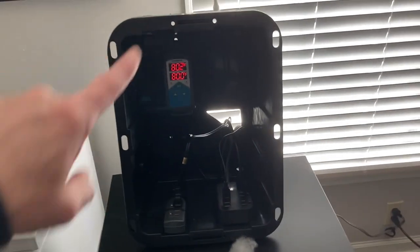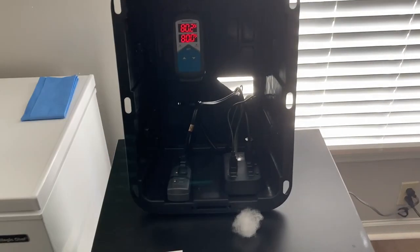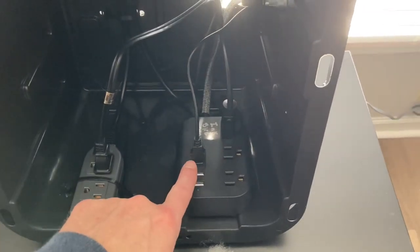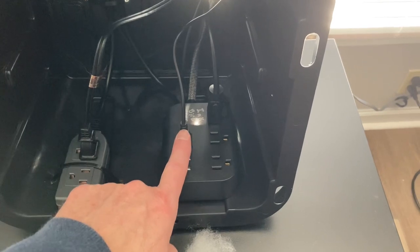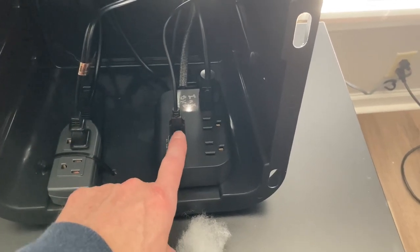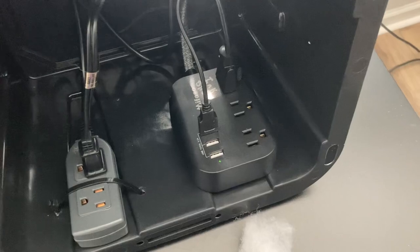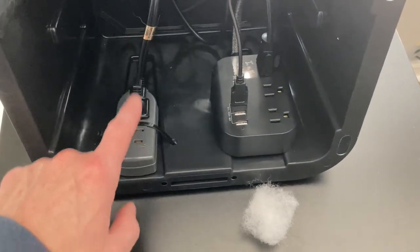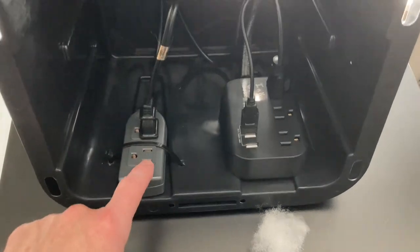This is just a little command module I made. This is the fan that's inside — the computer fan. It's a USB drive for power. So I found this cool little thing on Amazon. This is where the heat tape is plugged in and that goes to the thermostat.